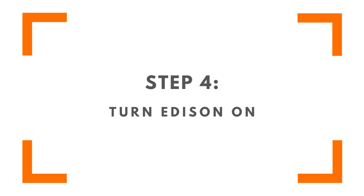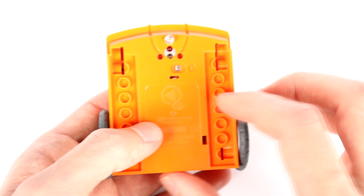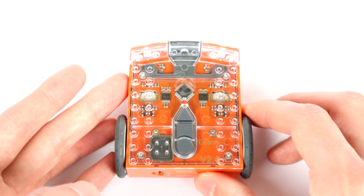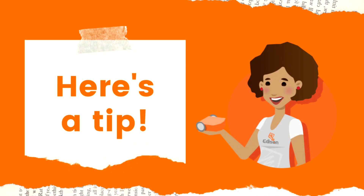The last step is turning Edison on. The power switch is on the bottom of your Edison. To turn on your robot, slide the switch from the left off position to the right on position. You will hear Edison make a chirping sound and the two red LEDs will begin to flash. If you leave your robot on but don't use it for five minutes, Edison will automatically turn off. However, it is best to manually turn off Edison when not in use.